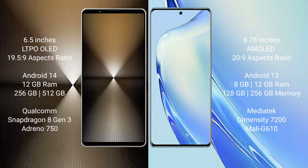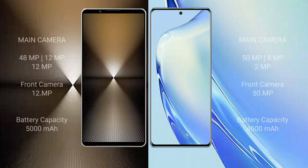Sony Xperia 1 Mark 6 comes with 12GB RAM and 512GB internal storage, Qualcomm Snapdragon 8 Gen 1 processor and GPU Adreno 730. Vivo V27 comes with 8GB to 12GB RAM and 128GB or 256GB internal storage, MediaTek Dimensity 7200 processor and GPU Mali G610.